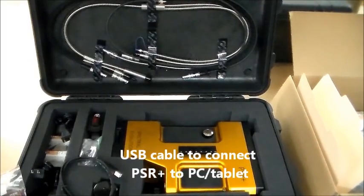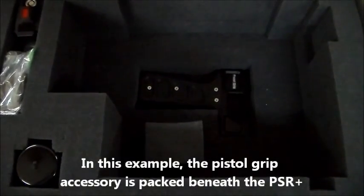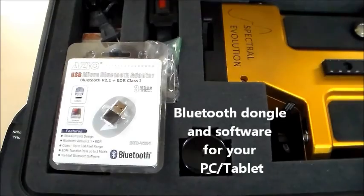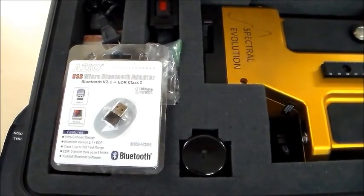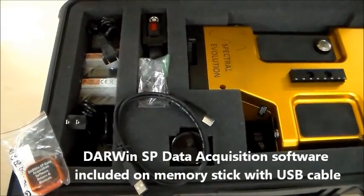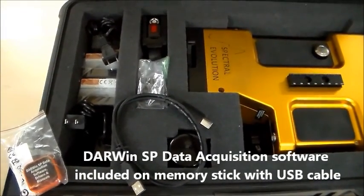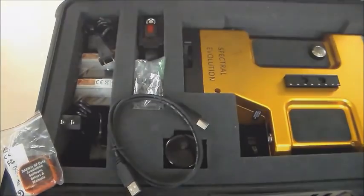You can also see a USB cable to connect the instrument to a laptop or tablet. Lift out the PSR Plus and underneath is packed the pistol grip accessory. We include a Bluetooth dongle for use with your PC along with its driver software. The Darwin SP Data Acquisition software is also included on a memory stick, along with a USB cable to connect your GTAC handheld microcomputer to your PC or tablet.